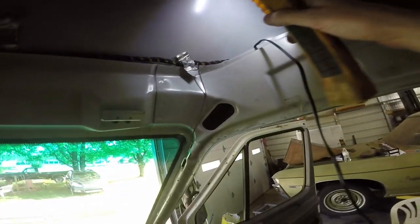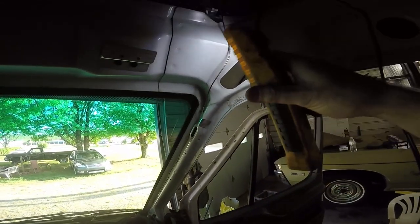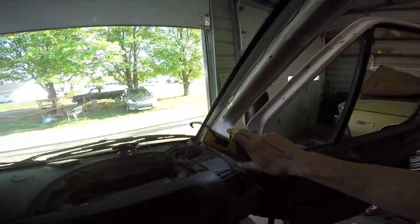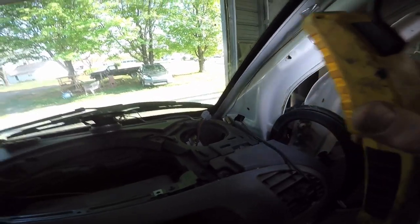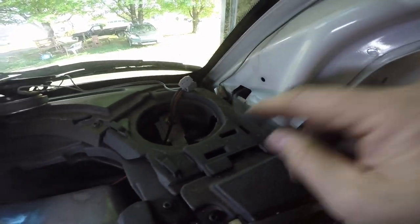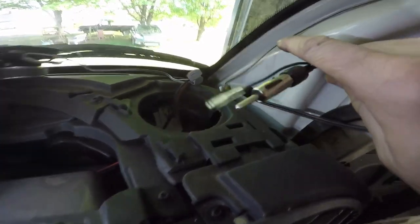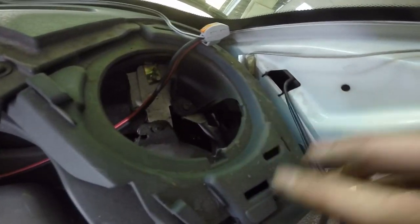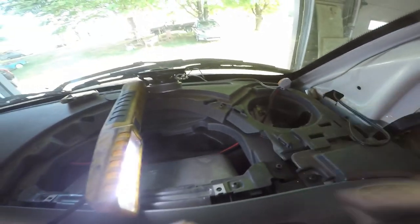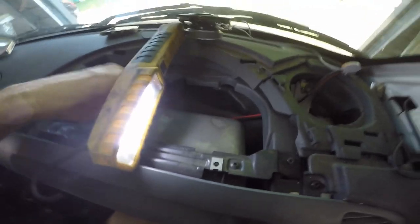I'm running my antenna wire. I'm going down on this side over here, going down through here, into here, and then down this pillar right here, coming out down here at the bottom. There's a hole right here — I'm going to come through there and then kind of route the same way I did my speaker wire.